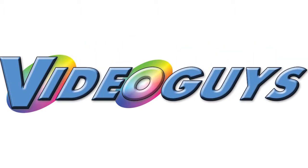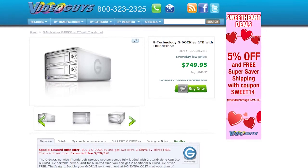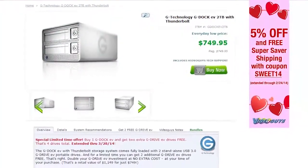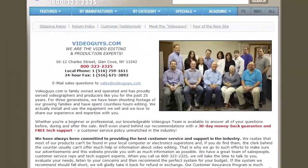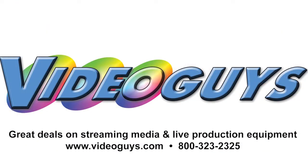That's our review of the G-Dock EV sponsored by VideoGuys.com. We hope you've enjoyed this BrainTrust Digital walkthrough of the G-Dock EV 2TB expandable video storage solution. VideoGuys.com is your source for streaming media and live production equipment, storage, and video editing hardware and software. We have specialized in video editing and production for more than 25 years, and our technicians are available to answer your questions and help you find the best solution for your needs and budget.